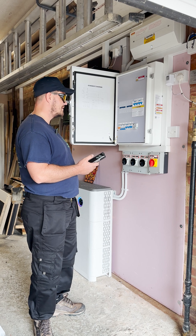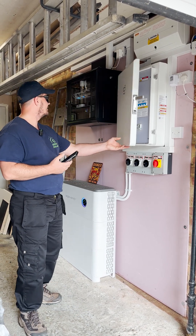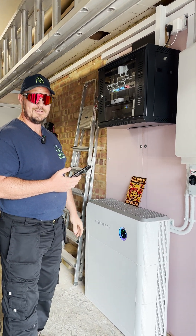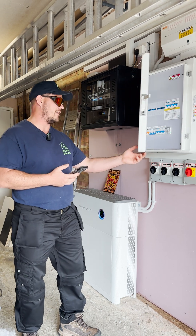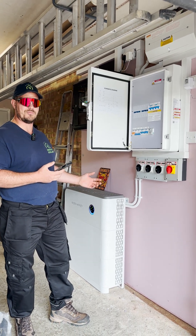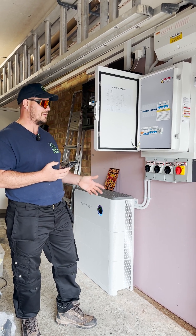That's the contactor clicked, and everything's still on. The server's still on, lights are still on. Everything is now running off-grid. You actually heard the inverter fan stop, because it was exporting loads of power and working hard. Now it doesn't need to work hard because it's only satisfying the load.